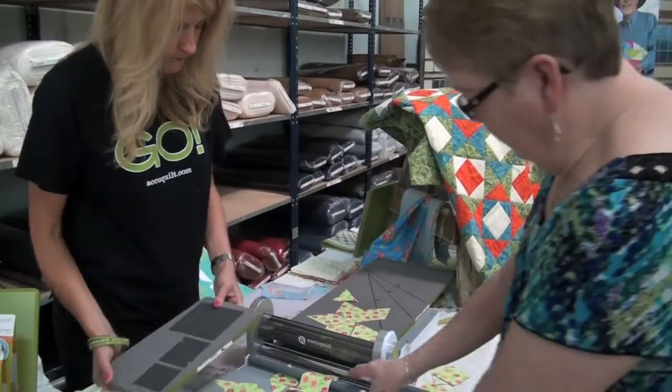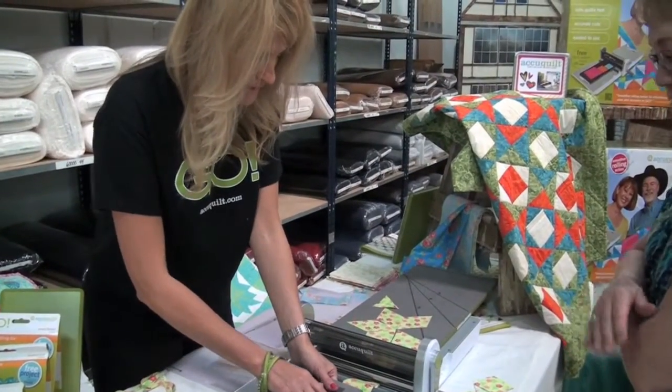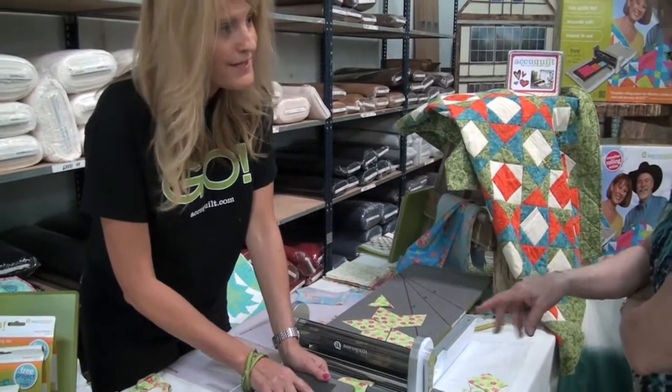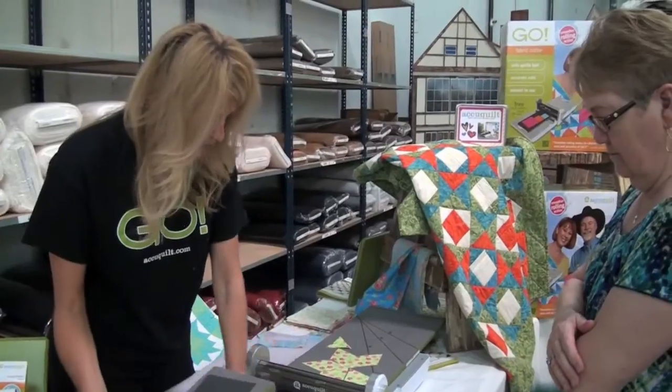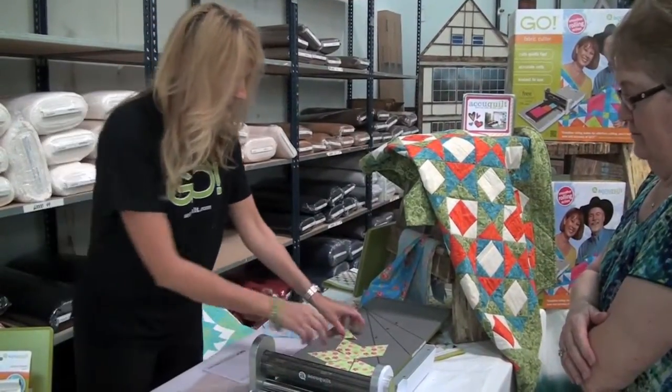The blade is actually in the die. It compresses the fabric. Yeah, you make your sandwich of your fabric — you can do up to 6 layers of 100% cotton at a time.